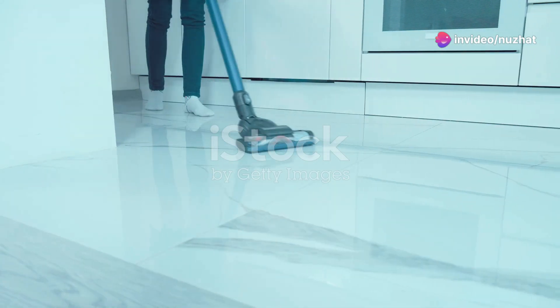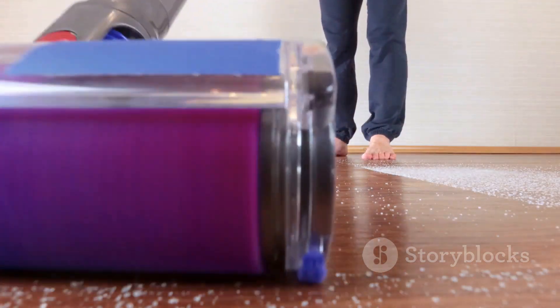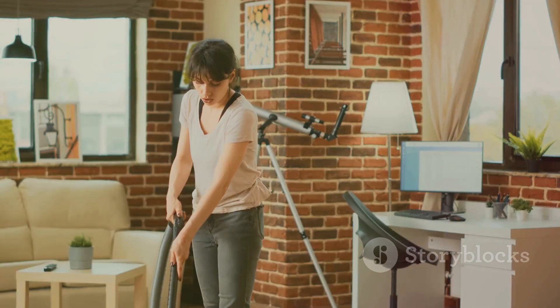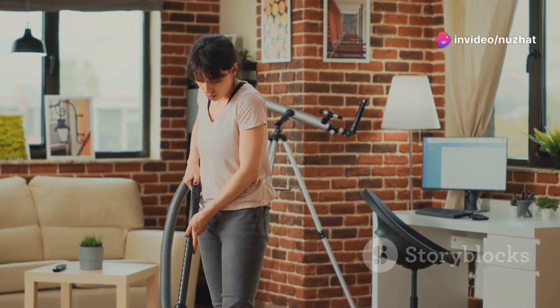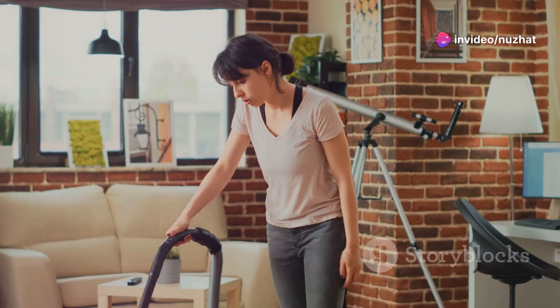Say goodbye to missed spots. The edge-to-edge cleaning feature ensures no dirt is left behind, even in corners. Plus, with the included pet turbo eraser tool, stairs and upholstery don't stand a chance against stubborn pet hair.